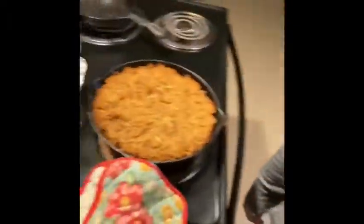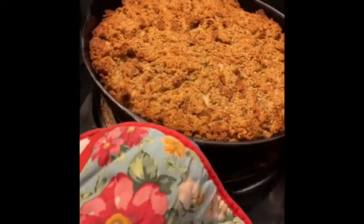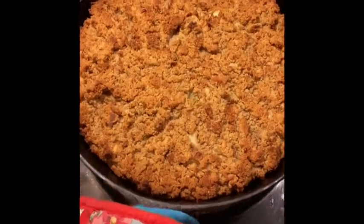The dressing is ready, y'all — this looks so good! Oh my goodness, and it smells so good. I'll let y'all know how it is!